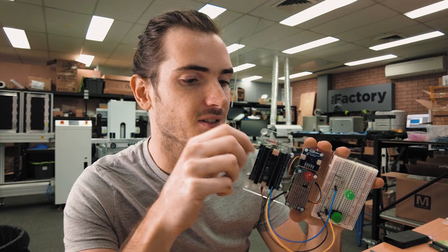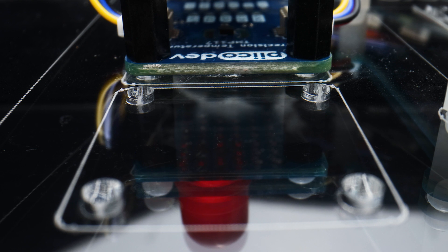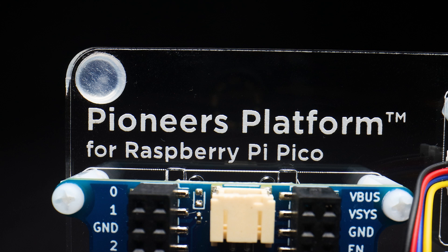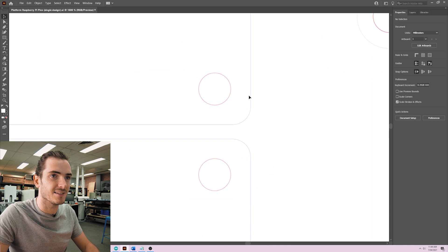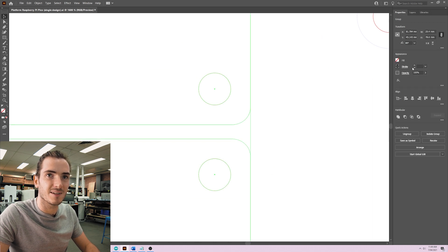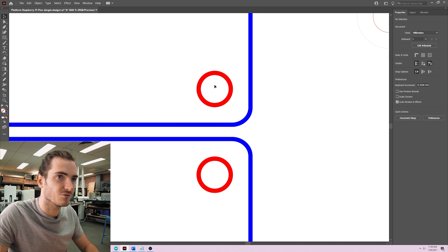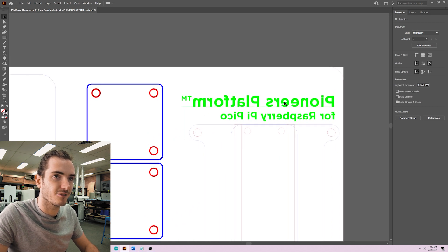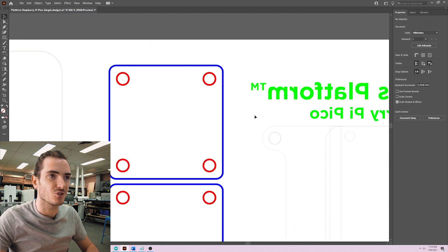Where we have features like holes for standoffs and screws, that's a cut. The edges are cut. Then we have text which is engraved. Looking at the design file, we have a couple of hairlines — one is blue and the other is red. Those are two different types of cut lines, and we also have an engraving profile which is green. That's how we control when the laser cutter should do what.